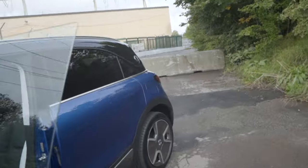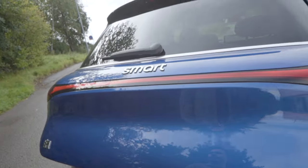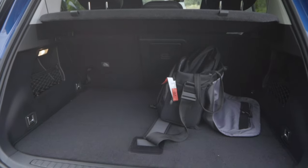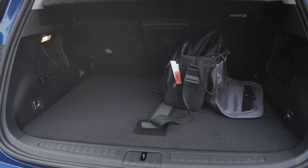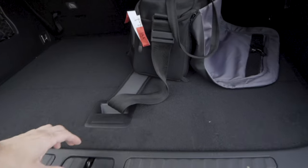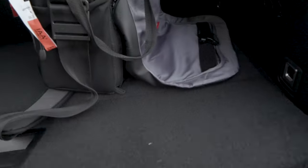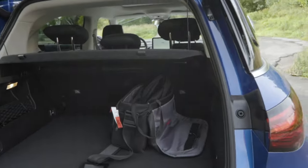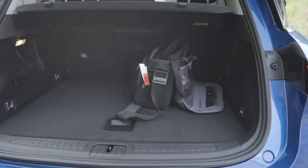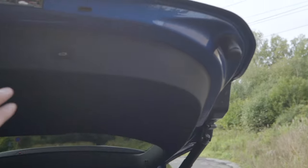This does have an electric tailgate - press the button and it opens up. According to the internet this trunk is 323 liters, but according to the presentation we got today this trunk is 411 liters, including underfloor storage here. It's not very deep, but you have room for cables and things like that. It's not the biggest trunk, but you have a proper parcel shelf. Nice materials, nice carpeting. You may be able to fit a small stroller here.